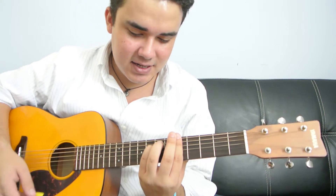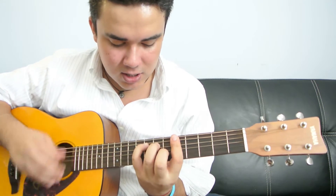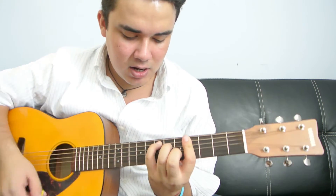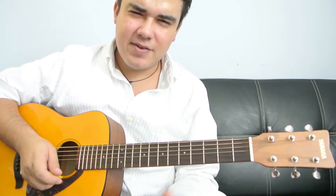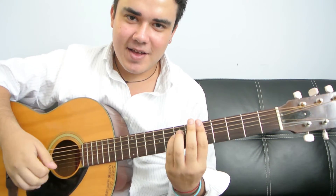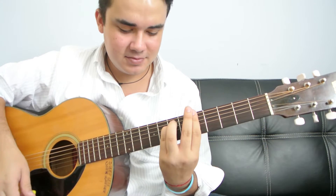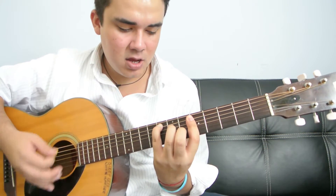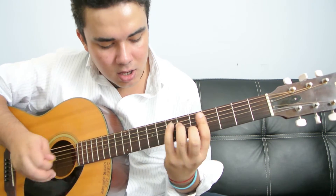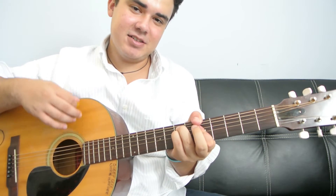But the song goes like this. I kind of messed up a little bit there. Let me get this guitar — just so you can get a bigger and fuller sound and bigger view.